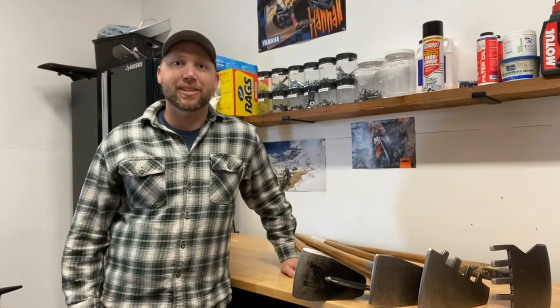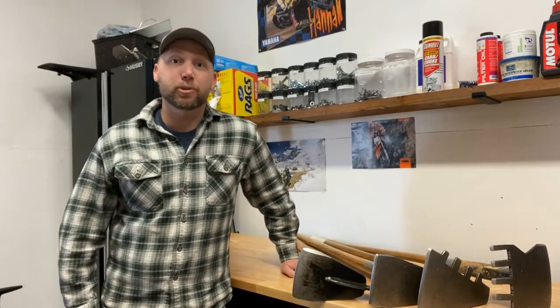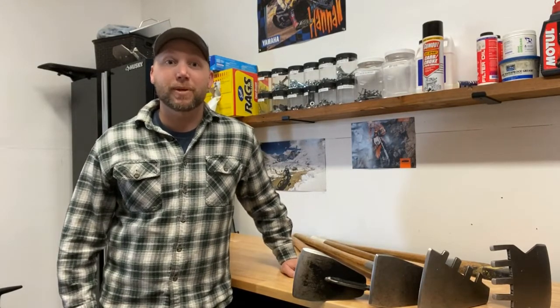Hey everybody, how's it going? My name is Justin Blackstead and this is Single Track Rambler. This channel is here to provide you with tools, tips, and techniques for trail maintenance.